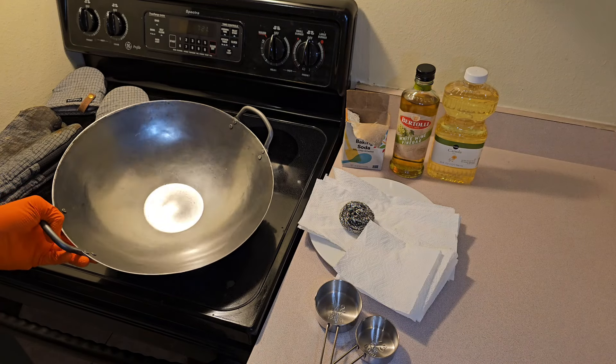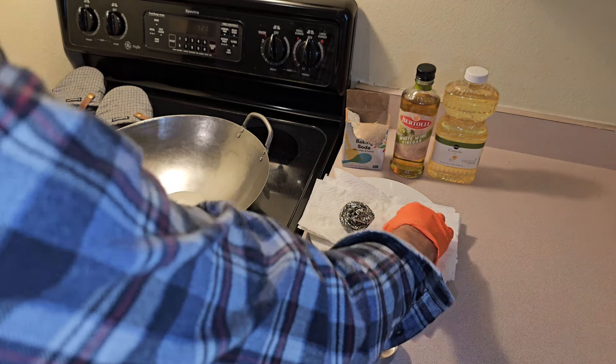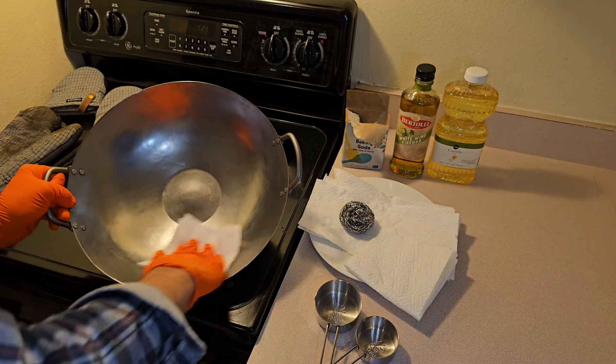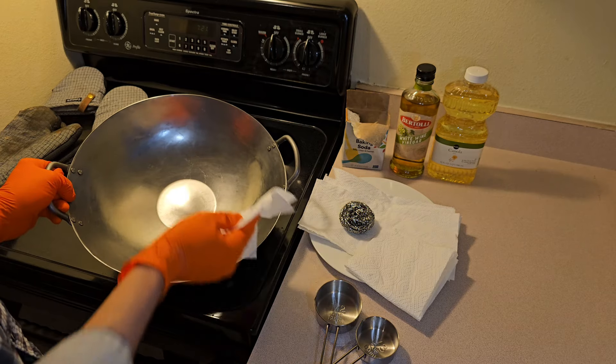Hey, what's going on guys. I've got a brand new wok here and I'm going to be seasoning it. The seasoning is a couple of steps. When these woks are new they come with a preservative layer of grease, or sometimes cosmoline on them, and you want to get that off first.